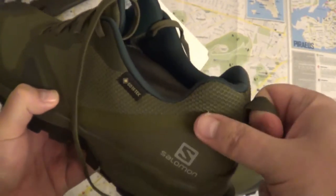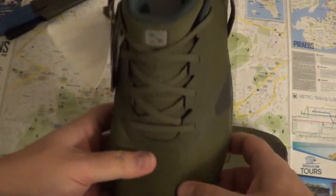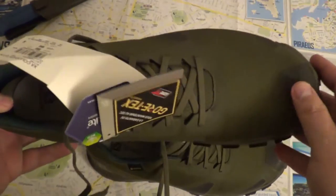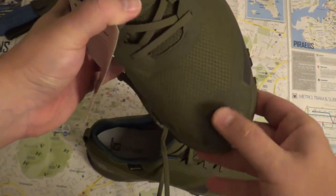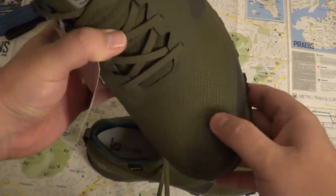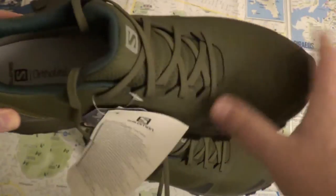They have this pull tab on the back, so it's easy to put on and take off. Around 60 euros. You could probably wear them for daily use, but they look more like a work shoe because of the toe protection here. I think that part is plastic.